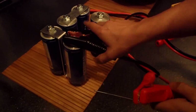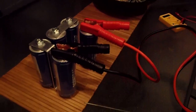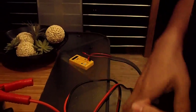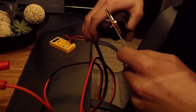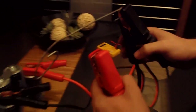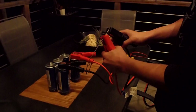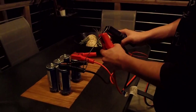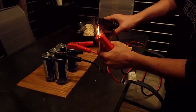I'll hook up negative and positive terminals to these and make contact. Just watch the metal — you can see the metal's glowing red hot.